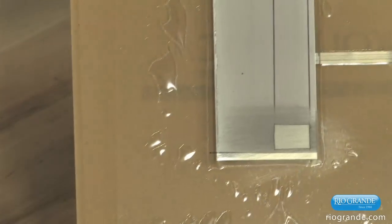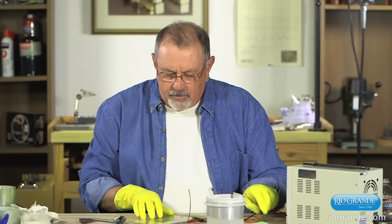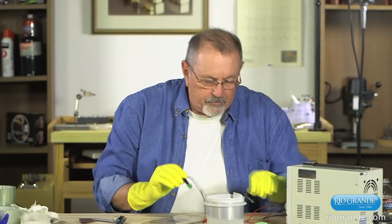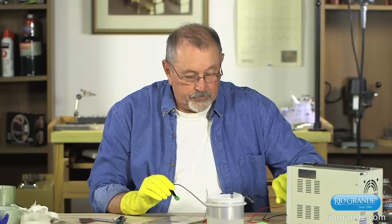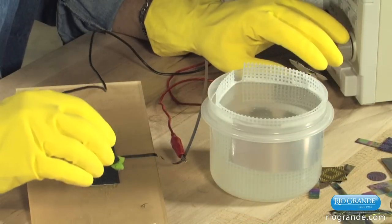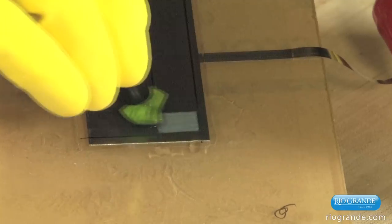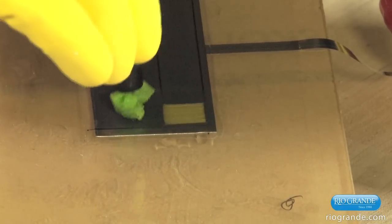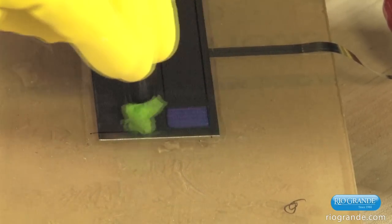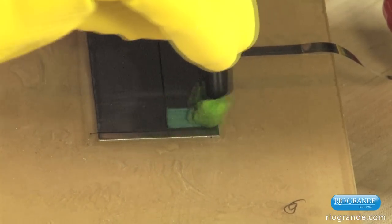I'm going to take a little piece of Scotch-Brite and scratch brush the area to make it more visible in the light. There we have a nice bright surface. I'm going to hook up the lead to the anode, take my sponge, get it damp, and turn the anodizer down so I can start from scratch again. I'm going to apply the solution and start at about 20 volts and paint that in, then go up to about 40 volts. I'm actually going to make a little color chart here, continuing to push this up as I work the surface, going all the way up to 100 volts.